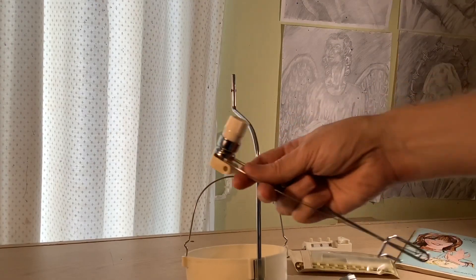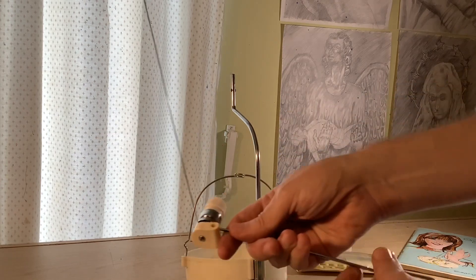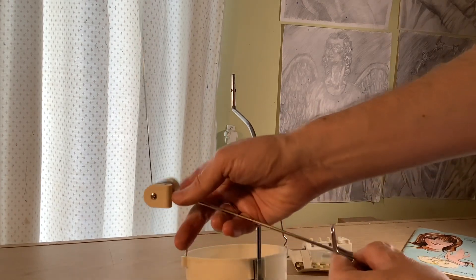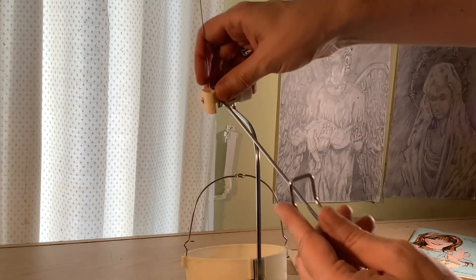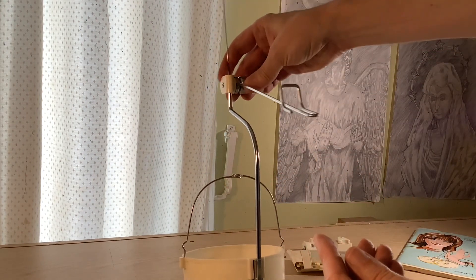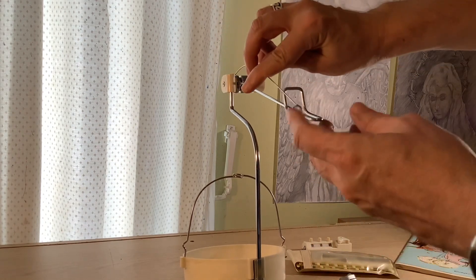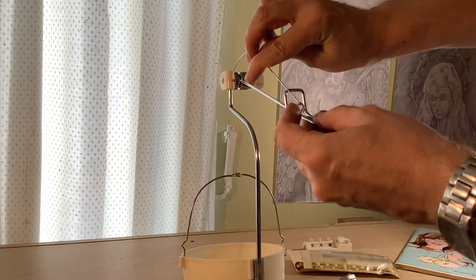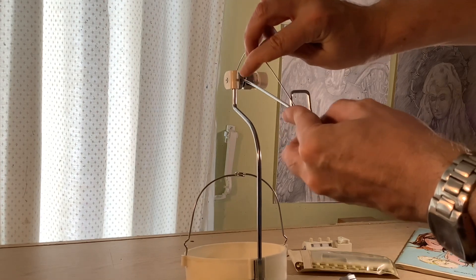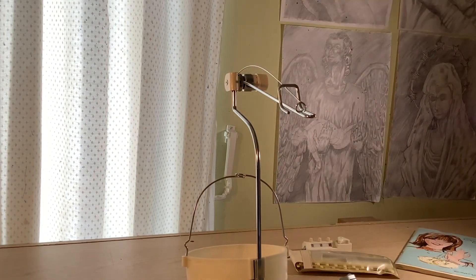This is the last piece that you put on — this is the yarn tension unit, and you just slot it at the top. It's really quite small. It's not like the standard gauge machines or the bigger machines; they seem to have a much more sophisticated tension unit. This one was really quite simple to look at.